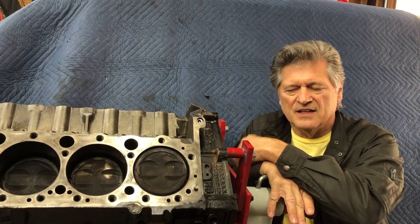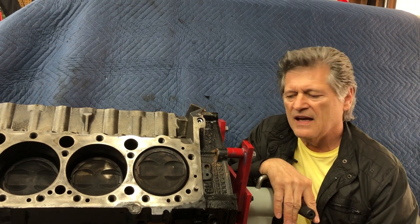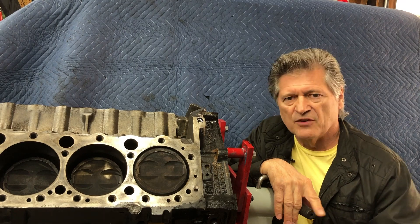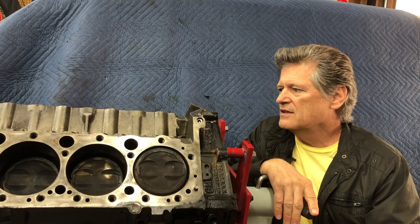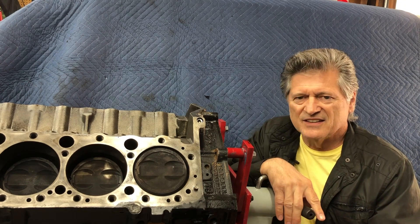Welcome to Pink Caddy Garage. Today we're going to start cleaning up this small block 350 and get ready to put it into the four-wheel drive pickup that we bought a short while ago. Now I'm not saying exactly where this engine came from, but it smelled a little bit like smoke. So we thought we'd better get it cleaned up, see what we can do to get it looking good, and maybe do a few upgrades. Let's take a look.